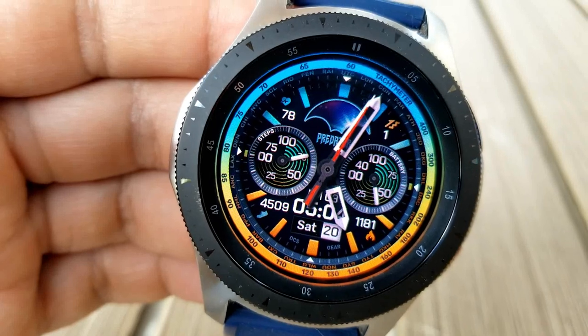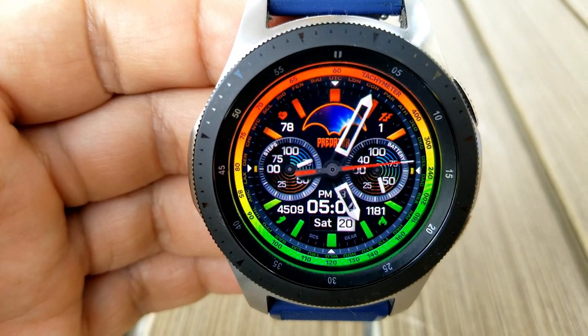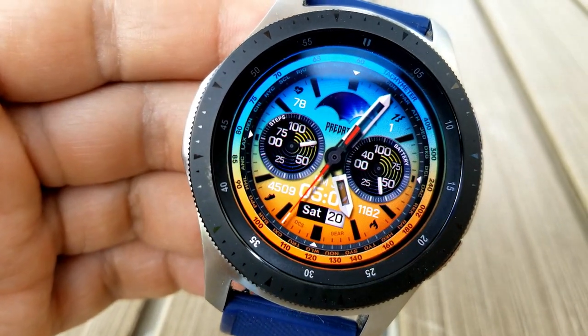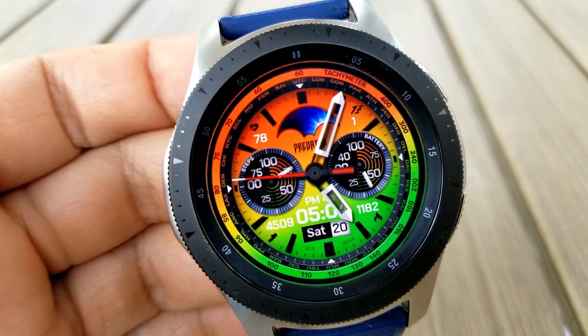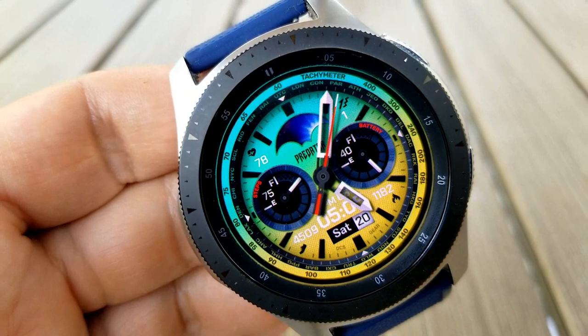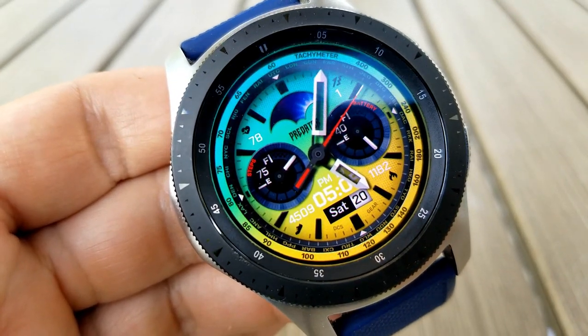Those color choices really pop off the screen and they only enhance the other bold features on the display such as your dials and index markers. If you want to change the colors inside those two dials, you just need to double tap right in the center of the face. The dial on the left hand side identifies your daily step progress while the one on the right shows your power remaining. You then have four more activity stats above and below those dials for your last recorded heart rate and your step count shown on the left hand side.